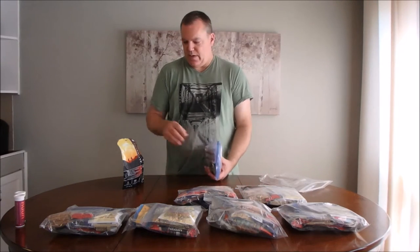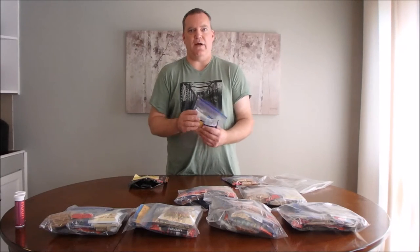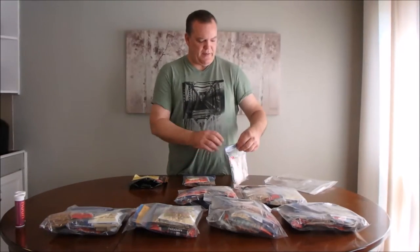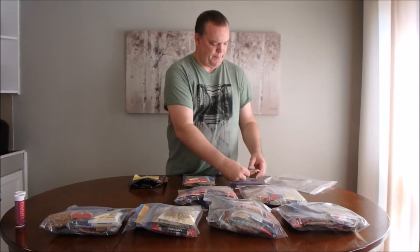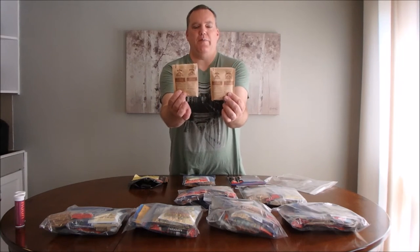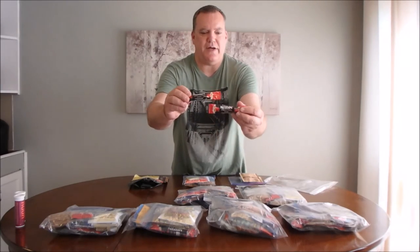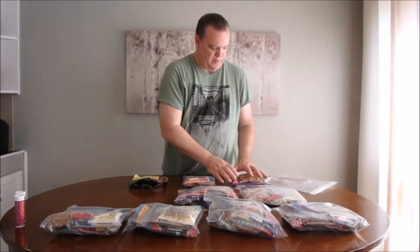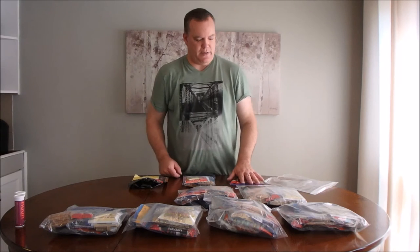Within each bag I have a dinner, a breakfast, and a daytime — I'll call that a daytime because it's not really lunch. For breakfast, I will typically have two packages of Quaker oatmeal and two cups of coffee. I love this Nescafe for the trail — it's a three-in-one with powdered cream and sugar in there. Almost every day is the same. I'm not a big breakfast person, but I realize I need some calories if I'm going to hike. This is 460 calories to start my day.